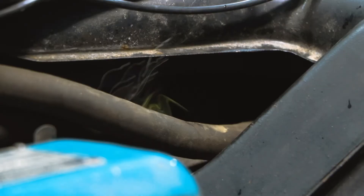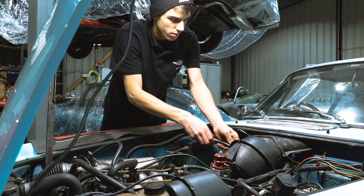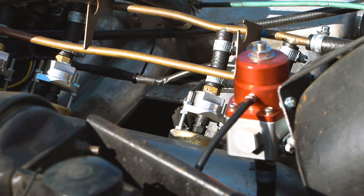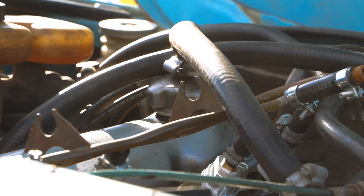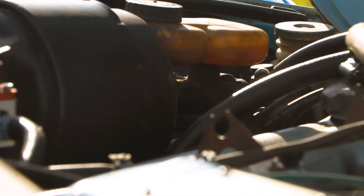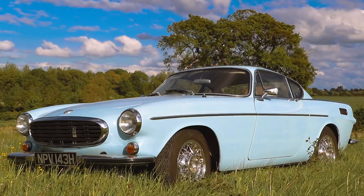Now that all the major components are installed, Hugo is pulling the loom through, which he'll terminate to the injectors, crank trigger wheel, and coil packs. We've taken this car from its original Bosch injection system — which is quite crude — to a modern fuel injection system with fully sequential injection and a closed loop system that allows it to adjust its own fueling on the fly.